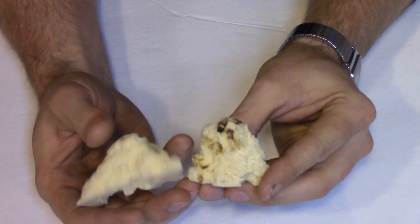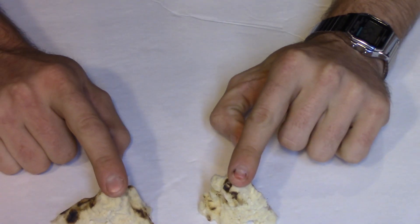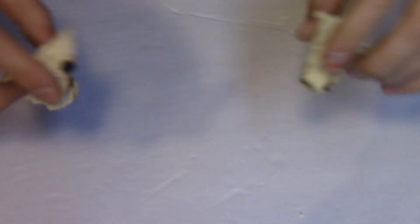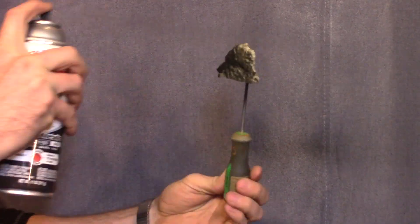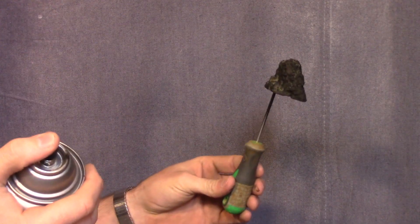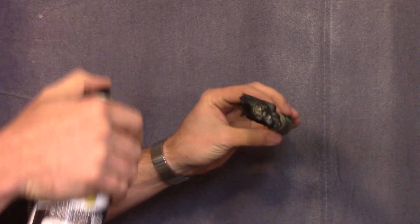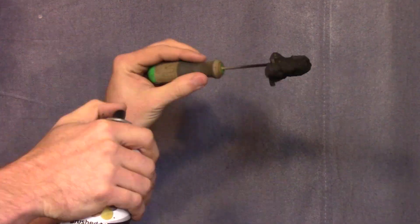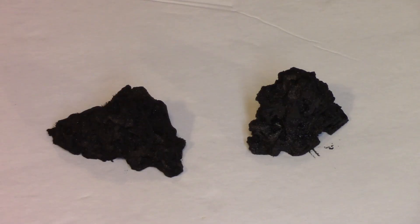No matter which crystals you're growing, you want both of them to kind of come to a point at the top. That way your crystals can grow from that point when you put them in the solution upside down. Start your foam on a stick and hit it with some spray paint. You can paint these whatever color you want, just as long as it looks like a rock to you when you're done. Your fake rock chunks can sit somewhere to dry while we get the next step ready.